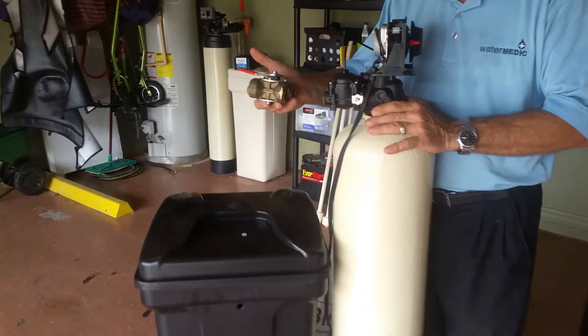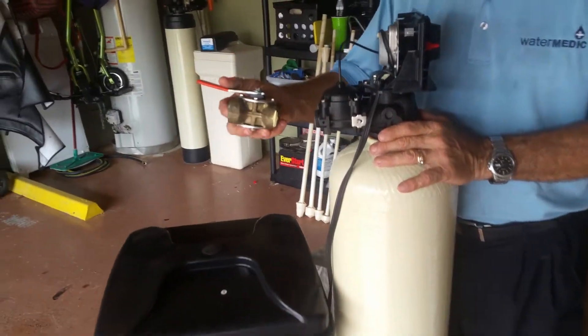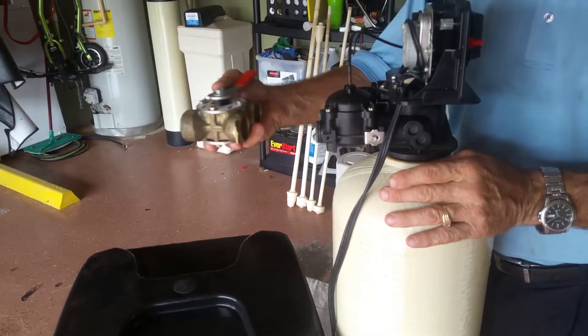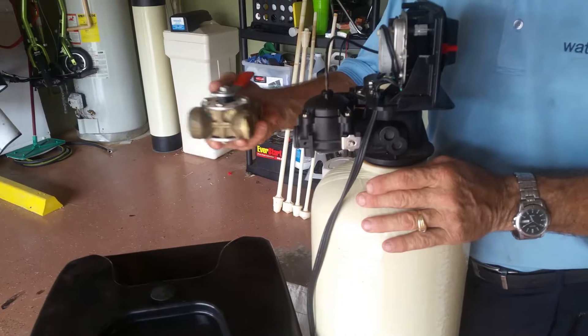On the back of the system you have a bypass. You can turn them on, you can turn them off to bypass the unit, fill up a pool, run water in the house with hard water.